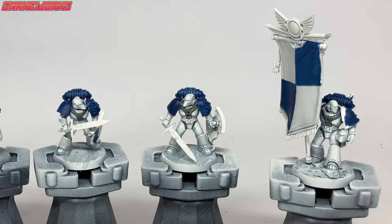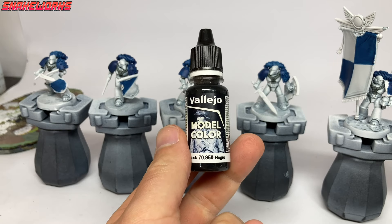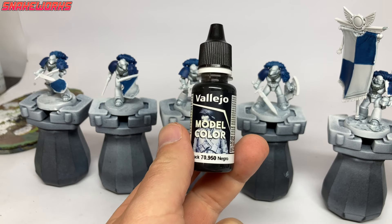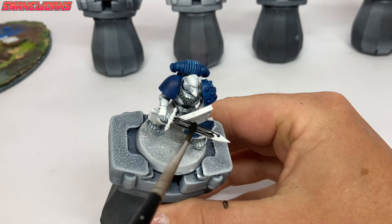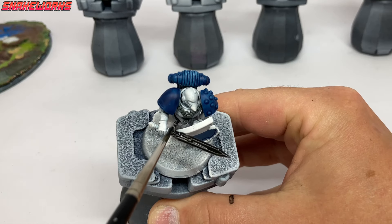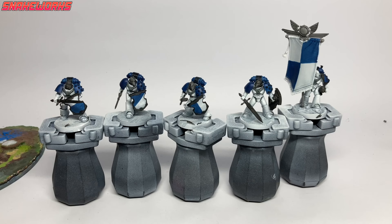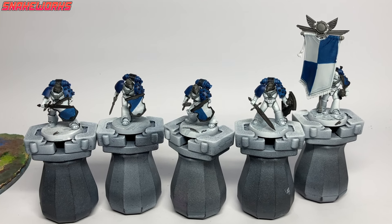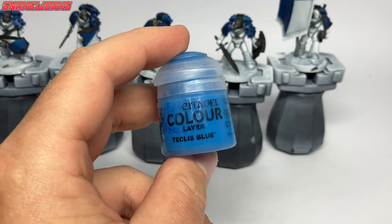Here we can see the marines with their front pipes painted. In future we might leave these parts white like the armor. Our next color is Vallejo Model Color Black. Using the black, we block in anything that will be painted in a metal color such as silver or gold — bits like the swords, shield frames and the odd pipe. Blacking in can take a while but we feel it's worth it in the end.